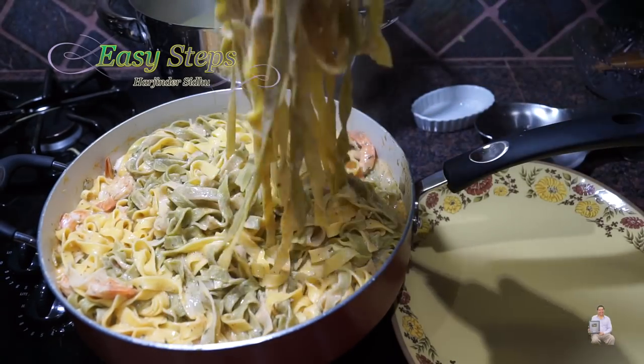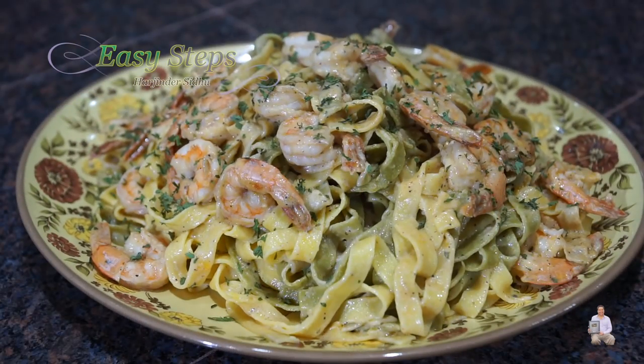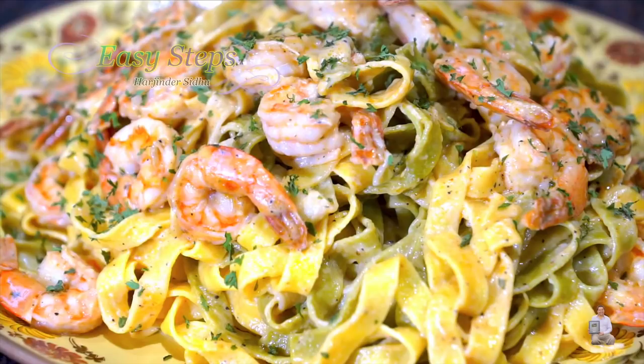It is so delicious and so easy and quick to make. Our delicious, quick, and easy Indian style fettuccine with shrimp is all ready — please try it and you're going to like it! As always, like, share, and subscribe to Easy Steps Cooking. Thank you and have a good day, bye-bye!